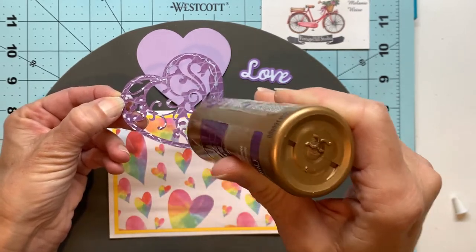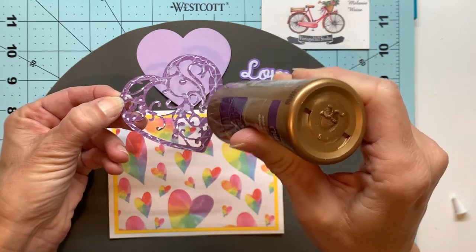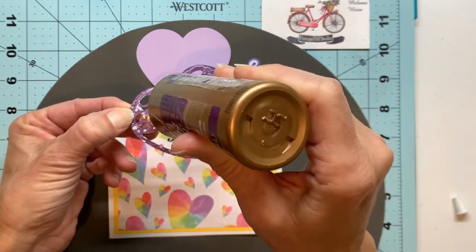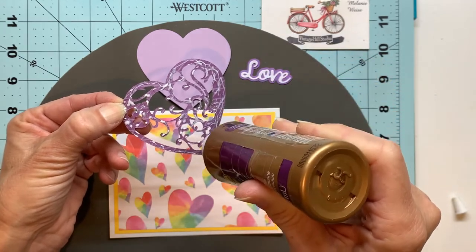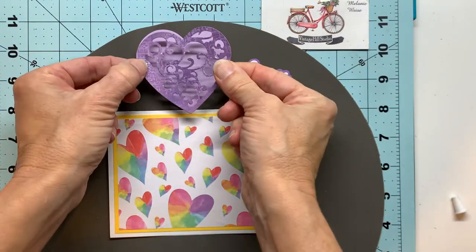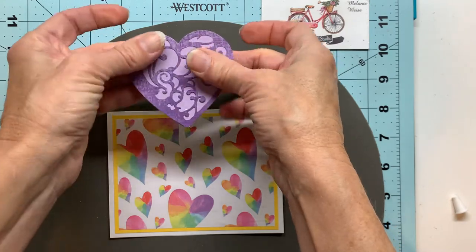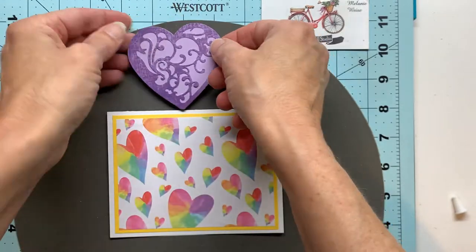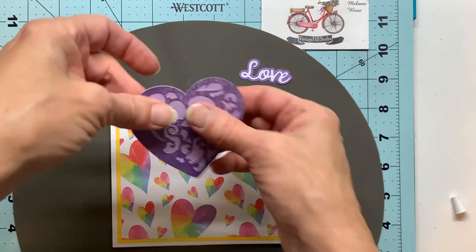I'll get my heart all put together here and it's going to go right in the center of my card. I dab on all these little details here, and to add a little bit of dimension I will be using some foam tape on the back of this heart. I've already got that done to save a little time, so I'll just peel off the backing from that foam tape and get that adhered down at the center of my card.